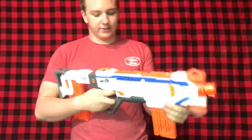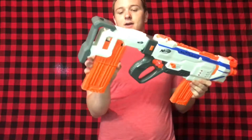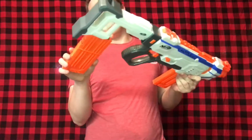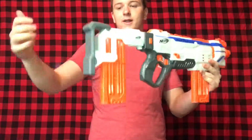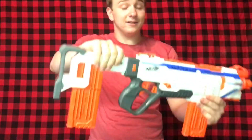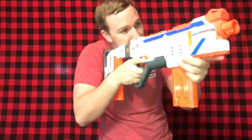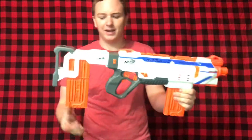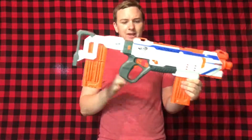Down to the base blaster — focusing on the stock first. It is a magazine-carrying stock, a proper one. It holds the magazine well, doesn't let it just fall out, and doesn't collapse. None of that wimpy thin plastic — this is solid, full ABS plastic and it feels great. Plus it holds a magazine, which we don't get often on Nerf stocks unless they're modified.